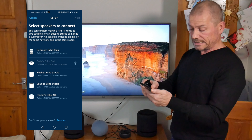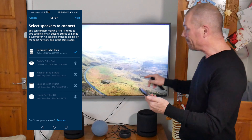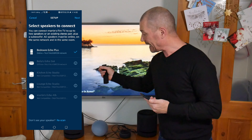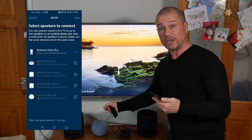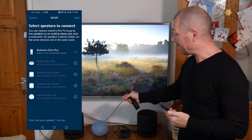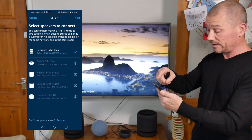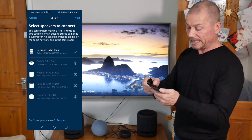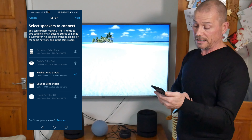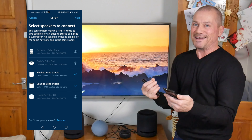As soon as you highlight one speaker, the others disappear because you can't pair different models together. This is crucial: you can only pair an Echo Studio with an Echo Studio, an Echo 4th Gen with an Echo 4th Gen, an Echo Dot with an Echo Dot, an Echo 3rd Gen with an Echo 3rd Gen. The app simply won't let you mix them. If I press one Echo Studio, it keeps the other Echo Studio highlighted — that's stereo pairing.